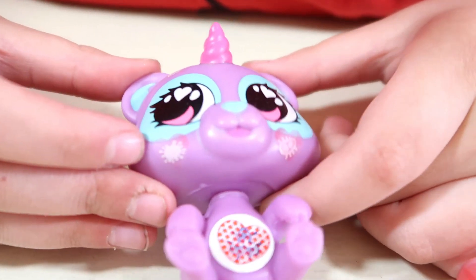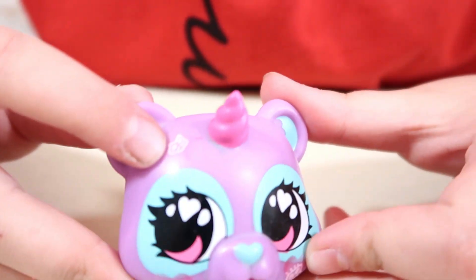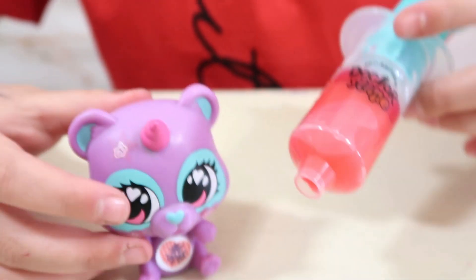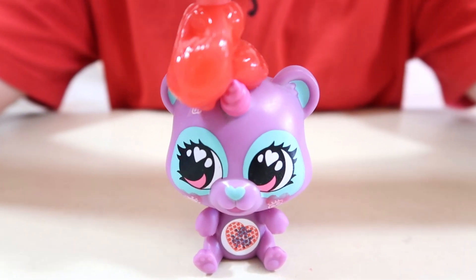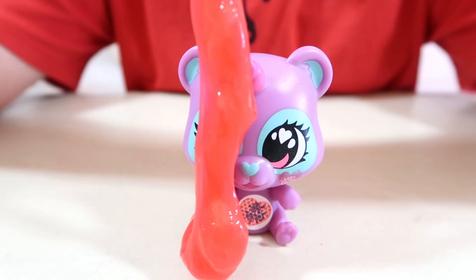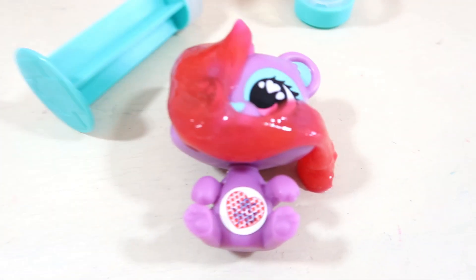As you can see my pet has got some germs on both of her cheeks and her forehead. So now let's use our treatment to make her better and try to cure her. Now I'm going to leave the slime to work its magic.